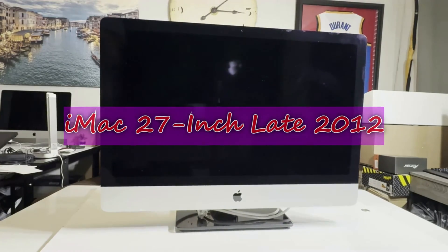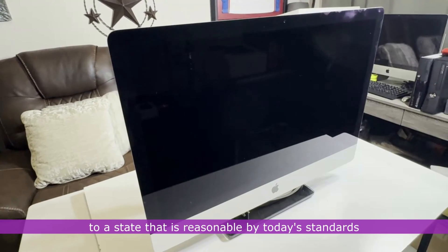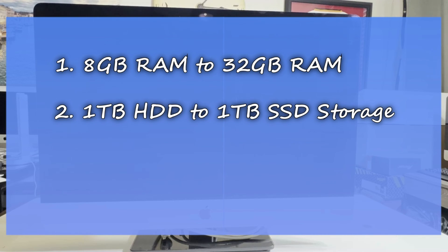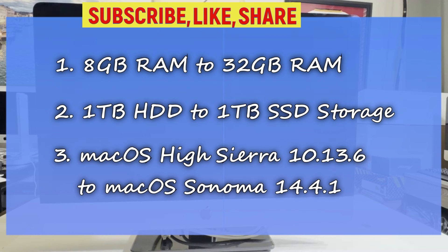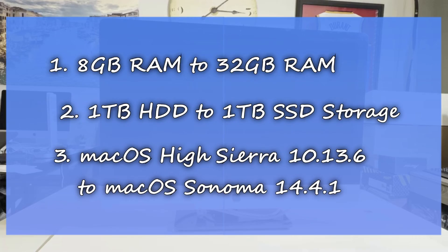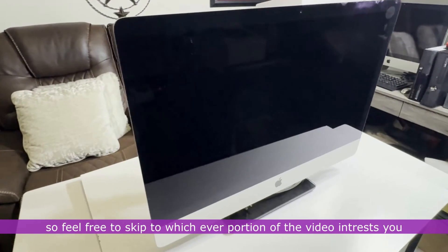This is the iMac 27-inch late 2012, and I'll be upgrading this almost 12-year-old PC to a state that is reasonable by today's standards. I'll be upgrading the RAM from the standard 8GB to the maximum 32GB, and the storage from 1TB HDD to 1TB SSD. I will also be upgrading the operating system from macOS High Sierra 10.13.6 to macOS Sonoma 14.4.1, the latest macOS at the time of this video. This video comes with timestamps, so feel free to skip to whichever portion interests you.